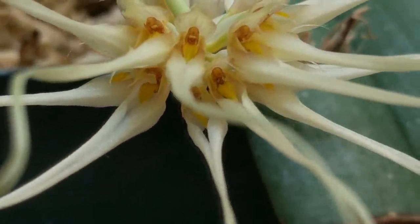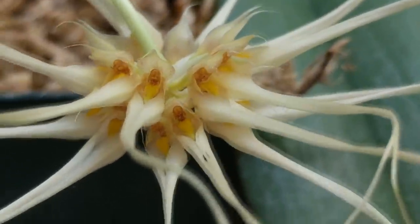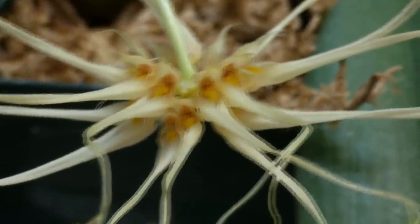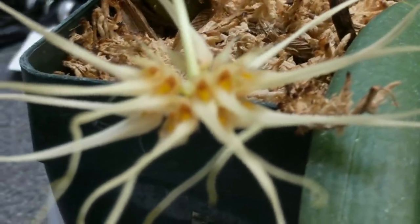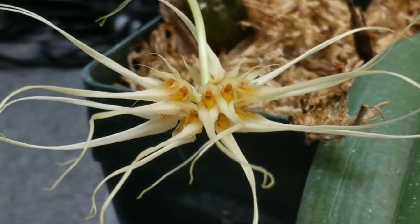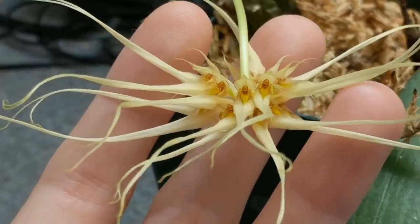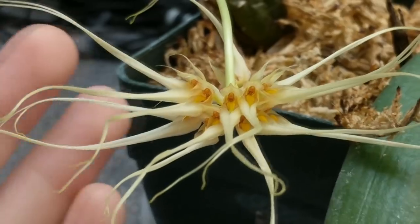Look at that — isn't that gorgeous? There are these fine little dots. I'm just getting to see these flowers open with you; this is the first close look I've taken — I've been at work all week. I could say more but I think the flowers speak for themselves. They look like little ladies sitting with pants on, don't you think?